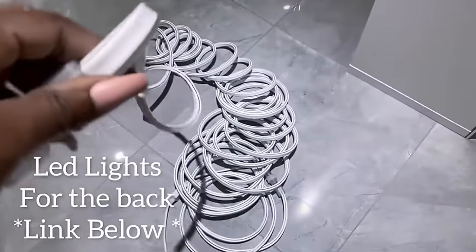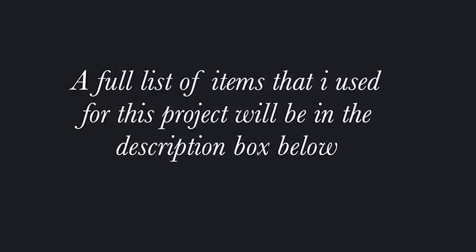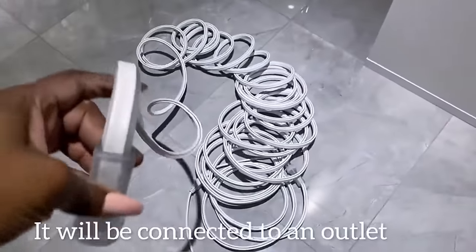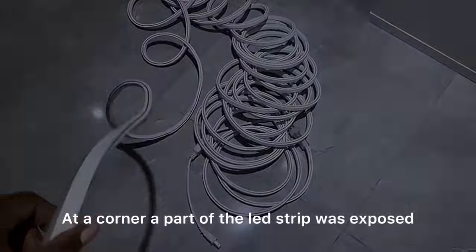This is a thick LED light that's just gonna be at the background. Now the list for all the items that I'll be using in this project are gonna be down in the description box below. At a corner a part of the LED strip was exposed so I'm gonna hide that with a little plant.